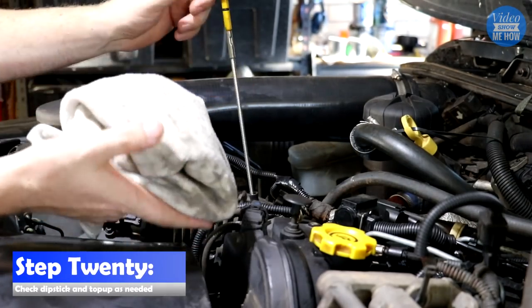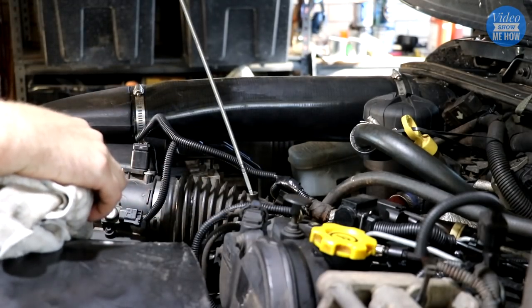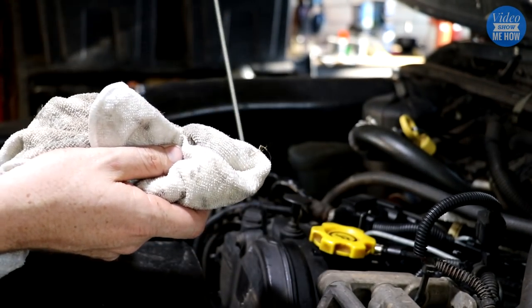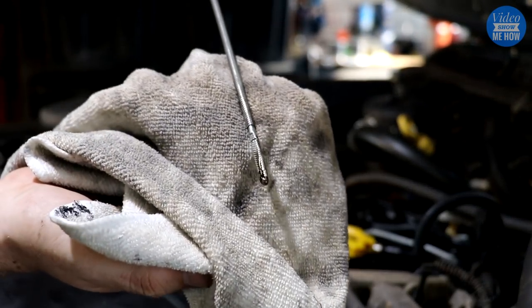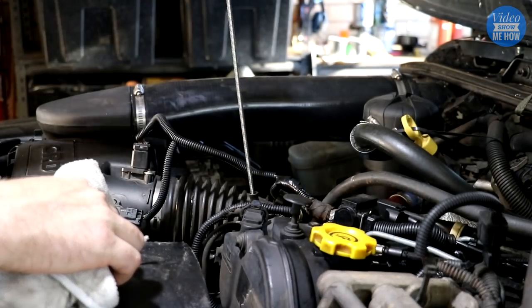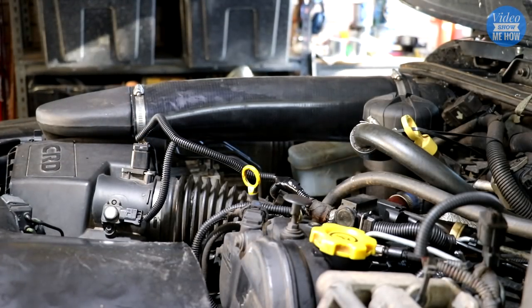Step 20, we're at the end. Pull that dipstick out again, clean it off, pop it back in there to get a reading and have a look how you've gone. We're not quite full here — I'd recommend not going completely to the top; just a little bit under will do the trick. Best to then check it in a couple of days and top up as needed.